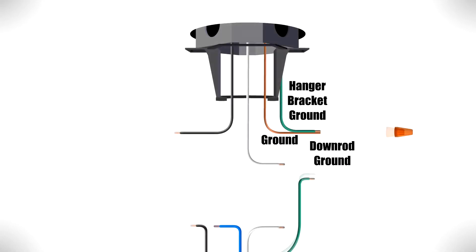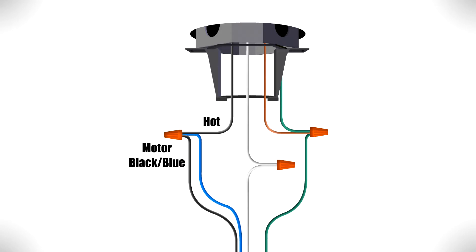Now you can make the electrical connections. Combine the ground wires from the ceiling box, downrod, and hanger bracket together. Then connect the white wire from the motor to the neutral wire from the box. Finally, connect the black fan wire and the blue light wire from the motor together with the hot wire from the box.